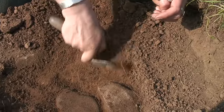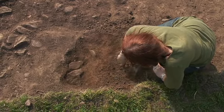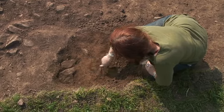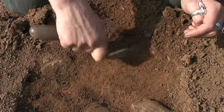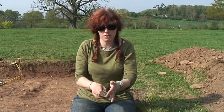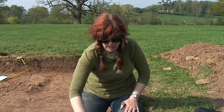What you end up with is a nice troweled, clean surface — no crumbs of dirt, no little bits left on the surface — and you can see the color changes, you can see everything coming up. So that's the main way you're going to use a trowel on an archaeological site: using that flat edge and just slicing towards you, keeping the spoil coming back.